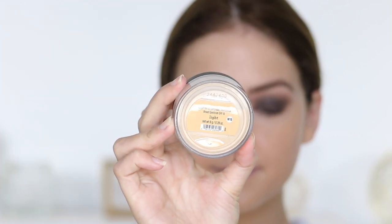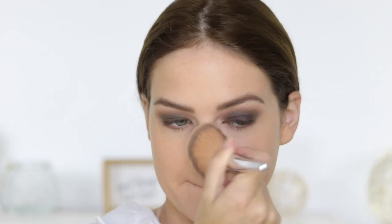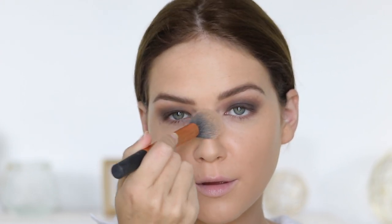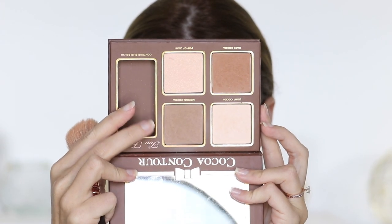After buffing in the foundation, I actually went over it with the Bare Minerals Original Powder Foundation — I wanted a little more luminosity so I buffed that in with the Hit Cosmetics blush brush, which is what I always use for my powder foundation. For concealer, I used Bare Pro under my eyes to brighten. I like using powder as an under-eye highlighter and concealer because I feel like it sets better underneath the eyes. I'm applying it with a Real Techniques contour brush in pretty much the same place you'd apply liquid concealer.